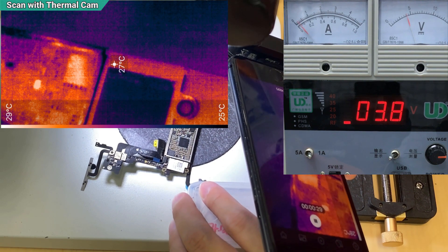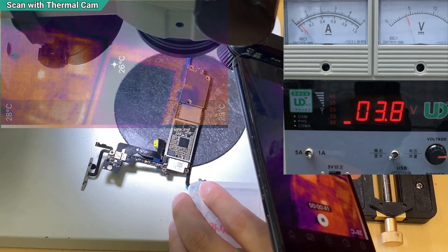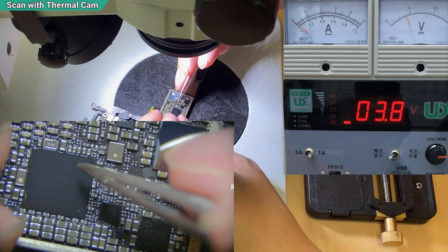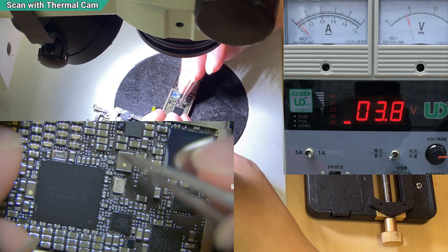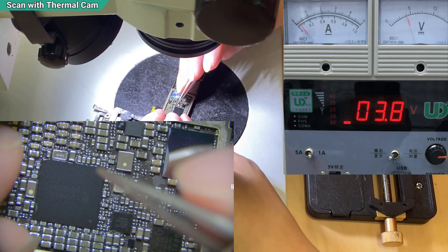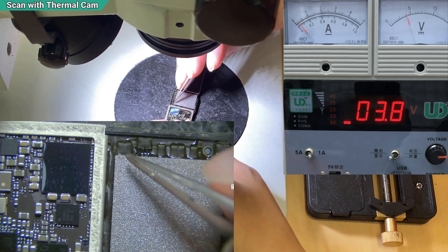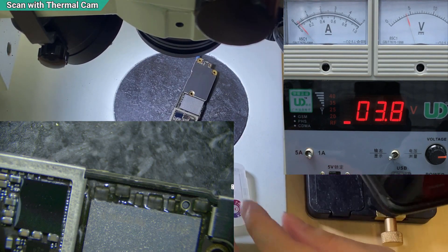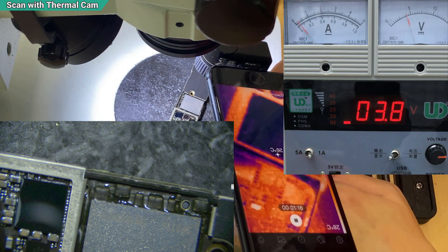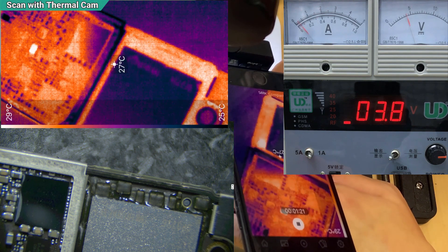The power IC and the boost IC are the ones supplying power - they can be overdrawn and then they heat up, but the capacitor is the actual problem. So now I'm going to pinpoint which capacitor is causing the issue. There are two caps in there.